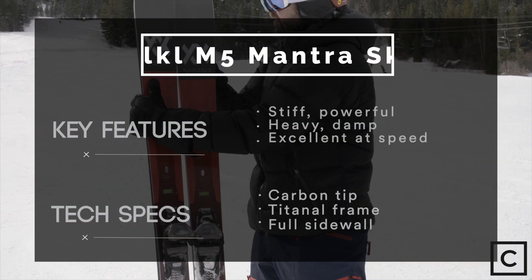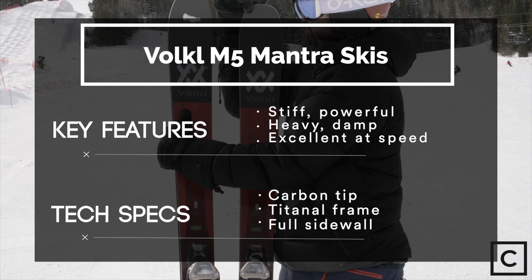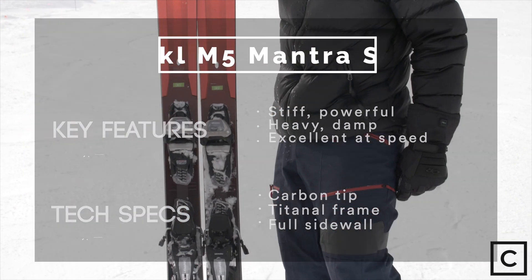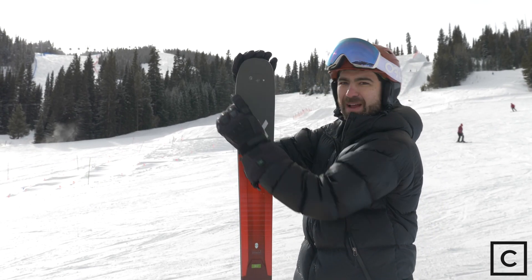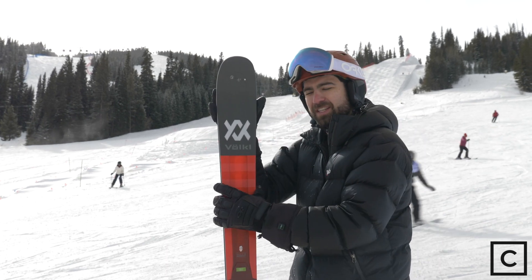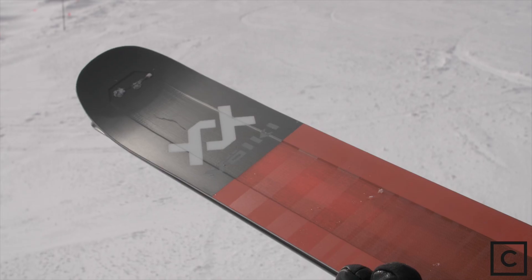This ski is marketed towards an aggressive all-mountain skier. It's 96 underfoot, which makes it a little bit on the narrow end of the middle of the all-mountain category. This ski is stiff and powerful. It has a metal frame that goes around the edges and both the tips and the tail, which adds a lot of stability and power when you have it on the hard pack.